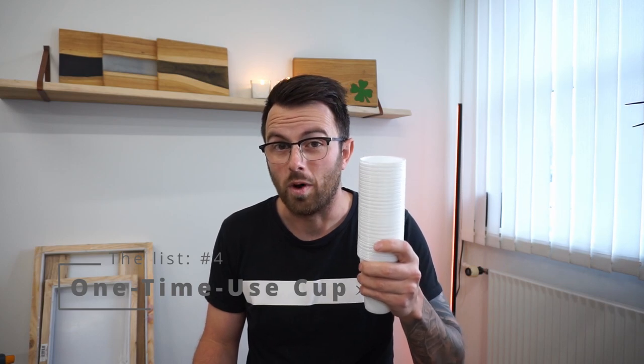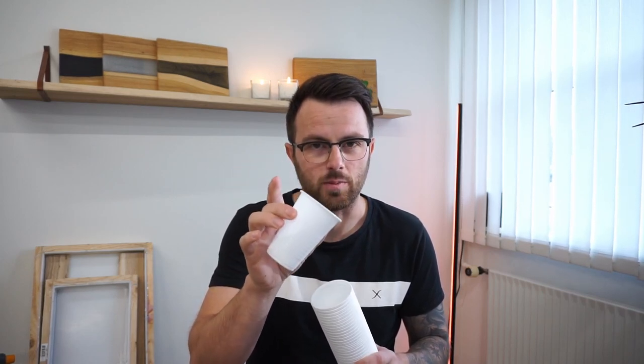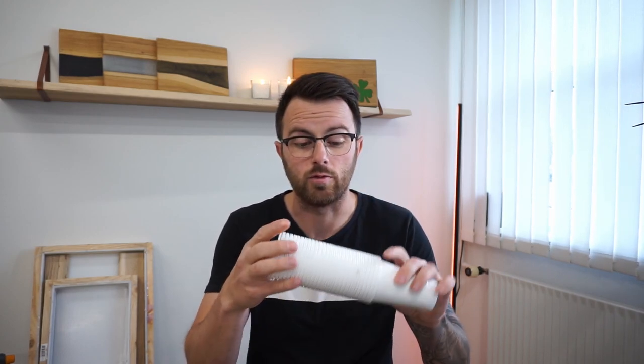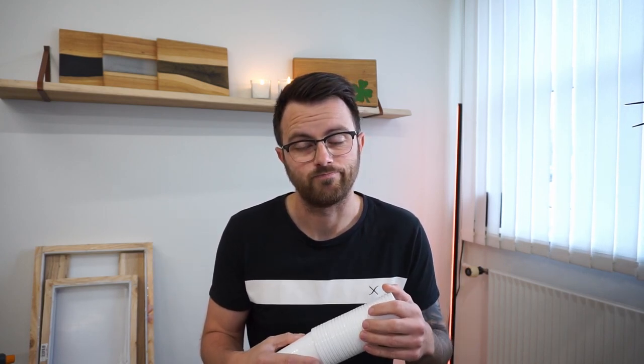Number four on my list is a one-time use cup — just a little plastic cup. I know, let's not talk about the environment. Of course this is not good for the environment, and I use a lot of them. I should be using reusable cups, but the issue is they need time to cure before I can clean them, and if I want to do more than one project in a day I'm kind of stuck. I can have around 100 to 150 grams in a cup like this and do multi-colors if I want. When I'm finished I throw them out.